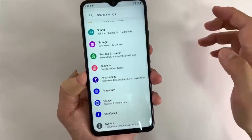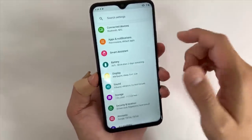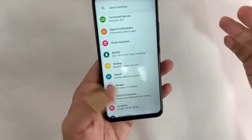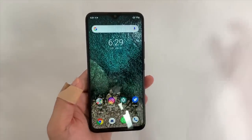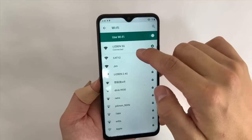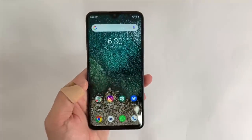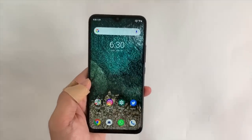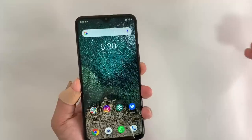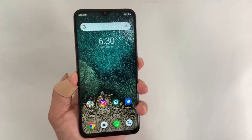Other than that, it's a pretty clean software without much bloat. I do wish there were more features like drawing a circle to launch the camera or double-tap to turn on and off the screen — there is none of that. This is a vanilla skeleton version of Android. Wi-Fi connectivity is good — I can connect to both 2.4GHz and 5GHz. Wi-Fi range is pretty good too. SIM reception in Hong Kong is excellent and I'm even able to get voice over LTE, which I can't get on some other Chinese devices.